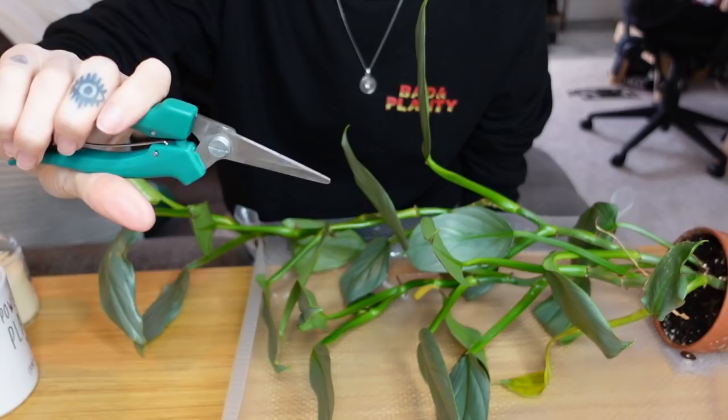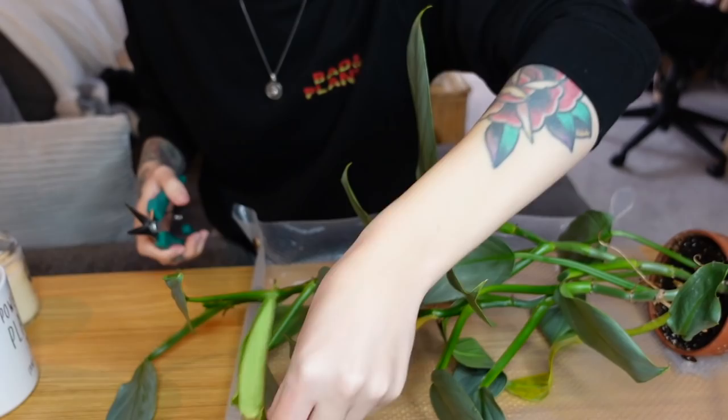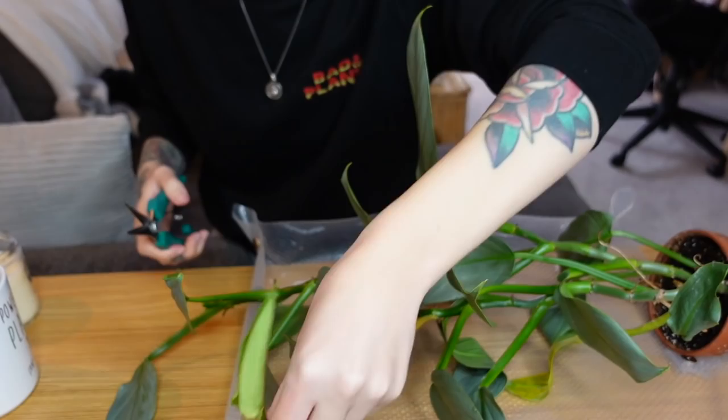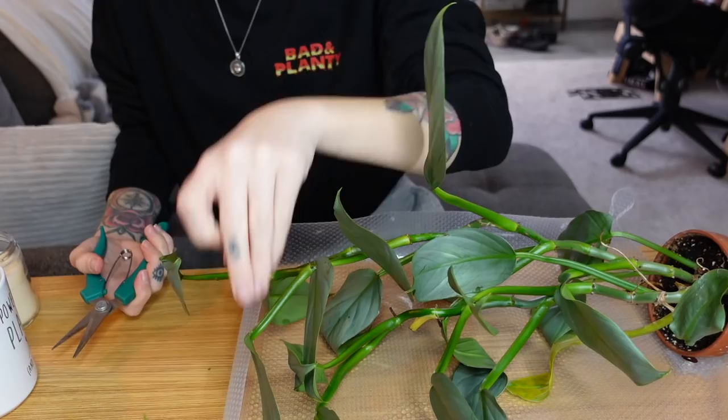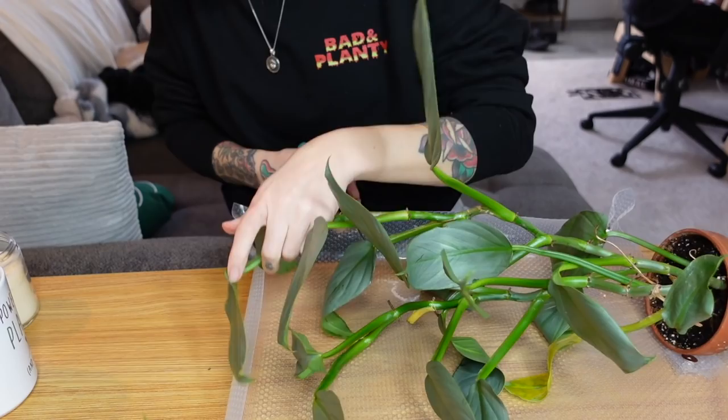Okay guys, so I have my clippers that I have sanitized with isopropyl alcohol, and I guess I'm just going to go to town here. Maybe I'll go through and decide about the pieces once it's all cut up. If there's nice leaves, then I will be keeping those ones to propagate, but if they're damaged, that will be the wet stick route. Oh my goodness — she's pretty thick. This plant was actually getting big. It's too bad that that happened.